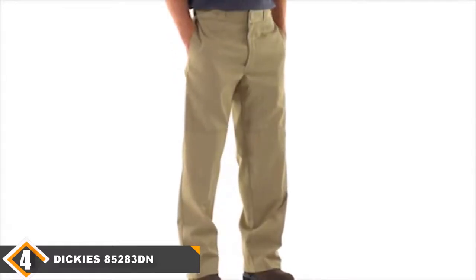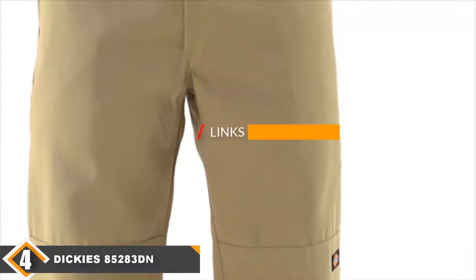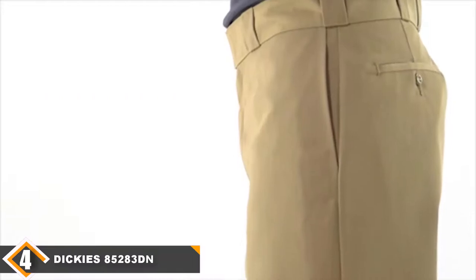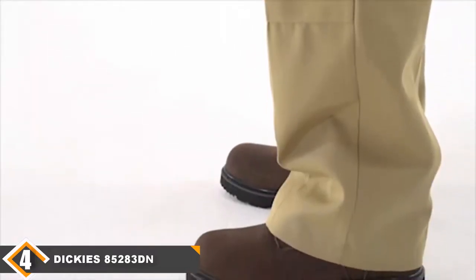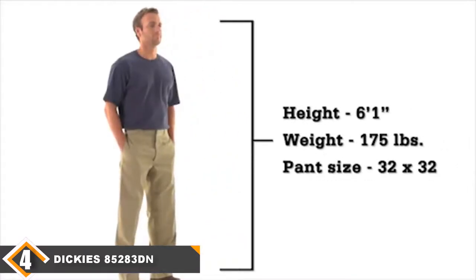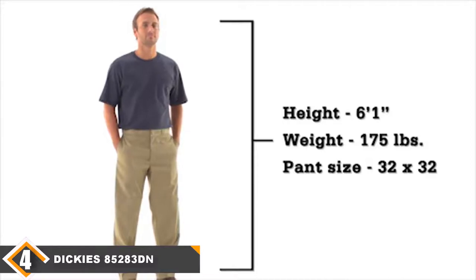Next at number 4, we have Dickies Men's Loose Fit Double Knee Pants. The Dickies Men's Loose Fit Double Knee Work Pant is a good choice for people who don't want their work pants to look like work pants. These have a simple, business-like look that is great for people who spend their time between front-end and back-end operations. They come with a hook and eye closure which looks great and holds securely. It also includes two layers over the knees, so you get the extra protection and durability that comes with reinforced knees.